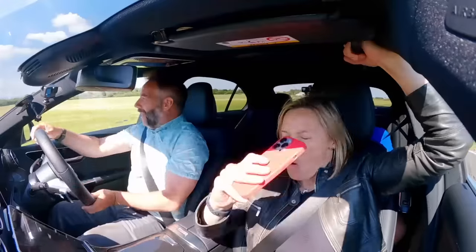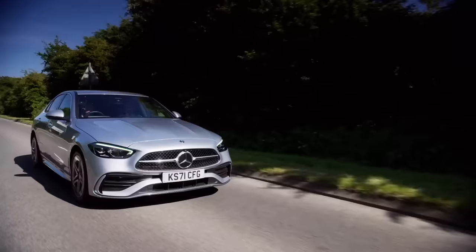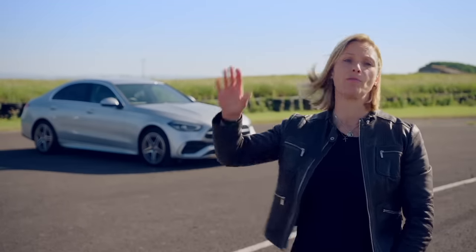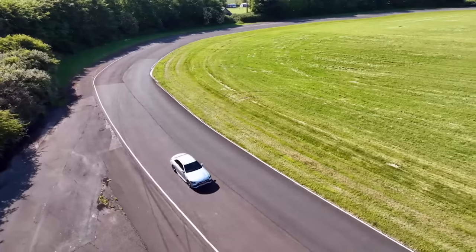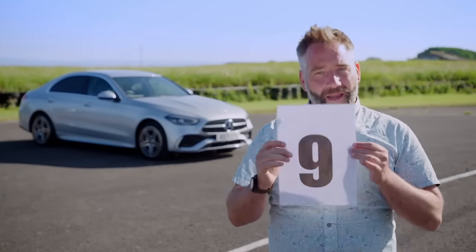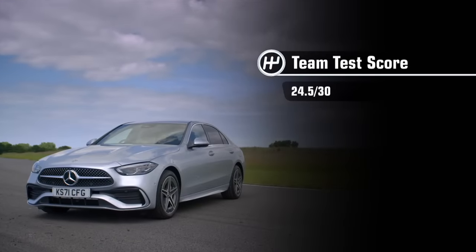Our test wasn't quite as scientific as the official WLTP and nowhere near as long, but it was probably a reasonable reflection of how people actually drive. So what would we score the Mercedes C300e? I really want to give it a high score because I love the fact that it can do between 65 and 70 miles on electric power alone, but in our real-world test it didn't achieve that, so I'm going to give it a 7.5. Overall, I thought this Mercedes was a top-notch bit of engineering with a great set of figures surrounding it, so I'm giving it a wafting 9 out of 10. It's a big thumbs up for me — I like it, apart from the rear. On that basis, I'm going to give it an 8. Which gives the Mercedes C300e an impressive team test score of 24.5 out of 30.